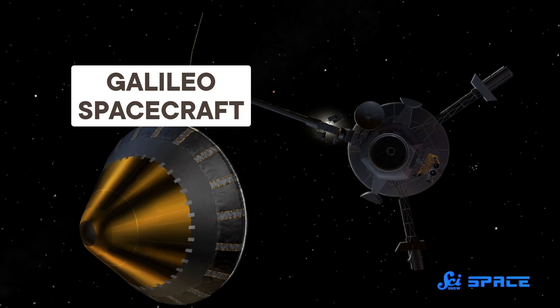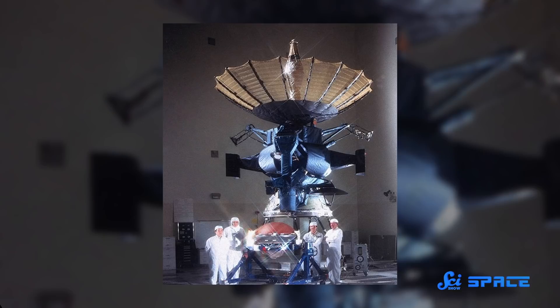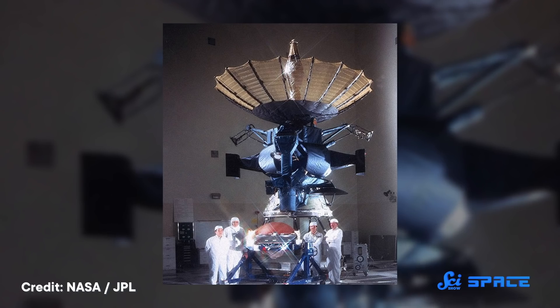In 1991, NASA's Galileo probe was two years into its journey to Jupiter when it hit a snag. It was supposed to unveil an umbrella-like antenna to transmit data back to Earth, but it couldn't do that because some parts that were supposed to unfold had literally welded together — and that process had happened in the cold vacuum of space automatically.